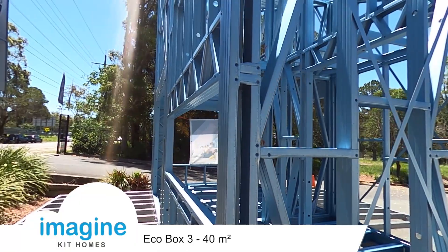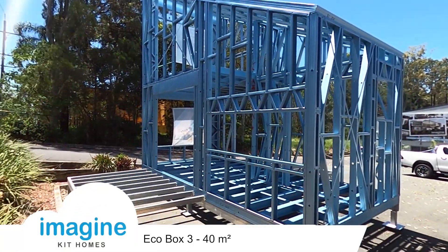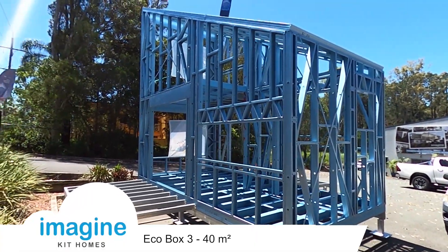You can see that's quite an imposing sort of structure — quite high. It certainly looks the part. Great for a little granny flat or a little cabin.